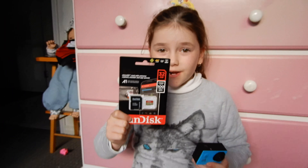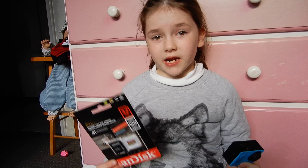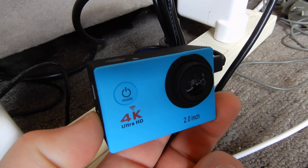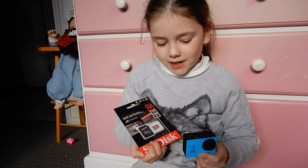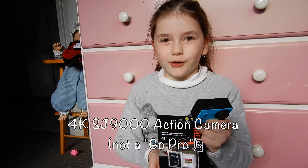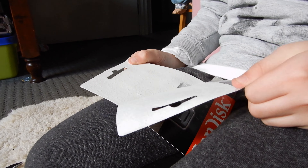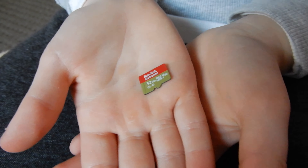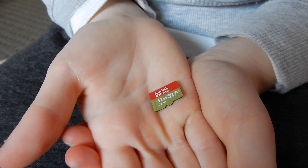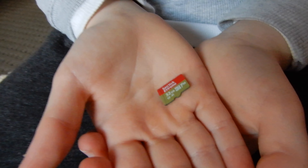We're back and we've got the memory card that we got on eBay, and we figured out that we can charge this with a USB that we use to charge our phones with. Now let's get these into the GoPro rip-off. This is the little tiny memory card — we named it. Yeah, its name is Tiny.